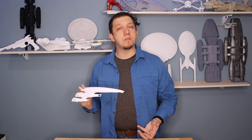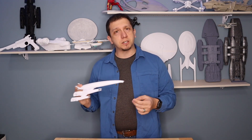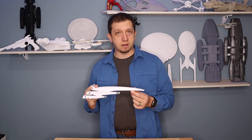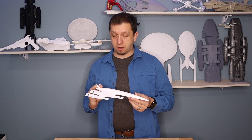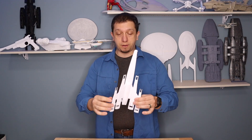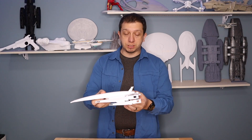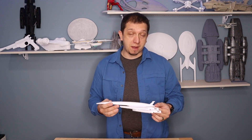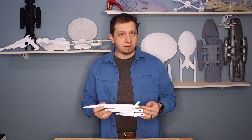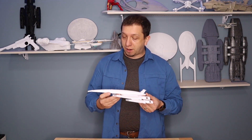Every time I try to print them, they're so thin that my FDM printer is having a problem doing it, so I'm going to try it on my resin printer. If you follow me on Instagram, you'll see that final product when it's done. This little guy was an awesome print — a lot of great detail for the ship, and it takes me back to one of my favorite video games, the Mass Effect series, which is getting a remaster and possibly even a new game, which brought me back to this.